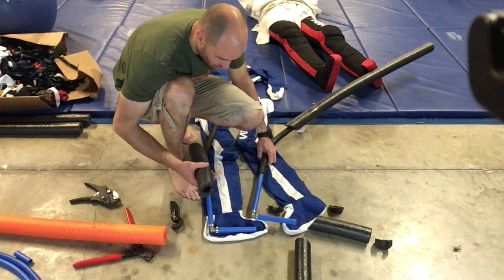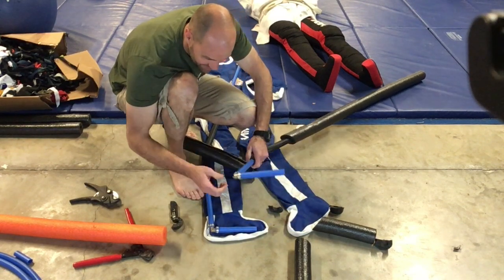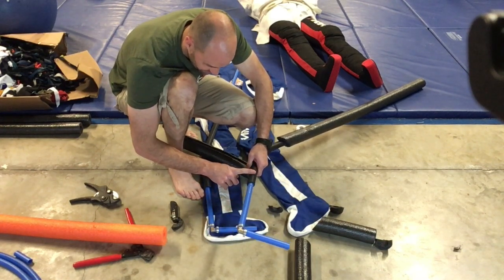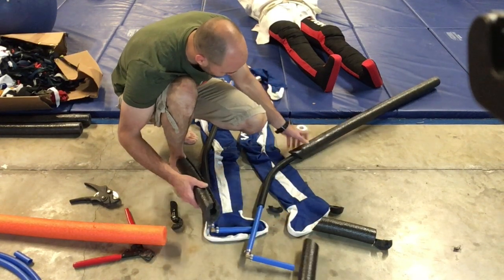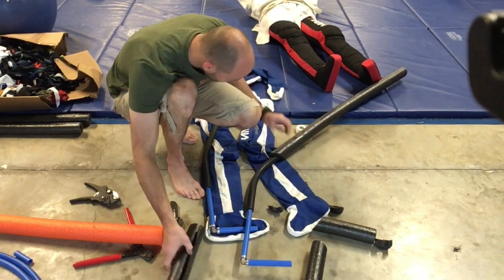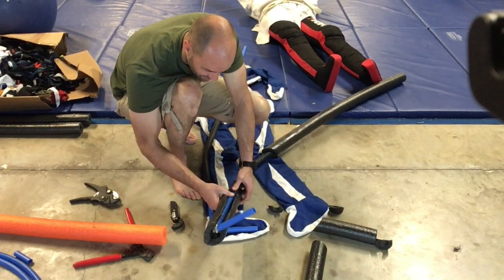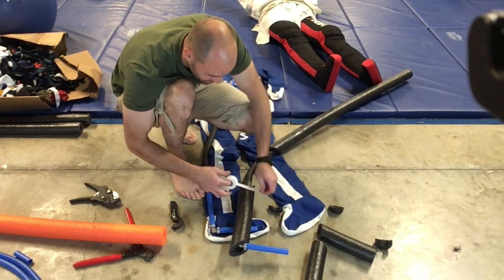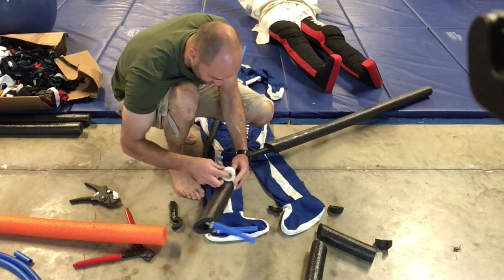Alright guys, another edition of 'do as I say and not as I do.' What I should have done is put the pool noodle on before I put on this piece of rubber or the elbow, because it will not go on there now and I can't get this piece of rubber off - it is completely stuck. So I'm calling an audible here. I just made a slice in this pool noodle and we're going to use the same thing we use for all our injuries in jujitsu - a little bit of white tape.